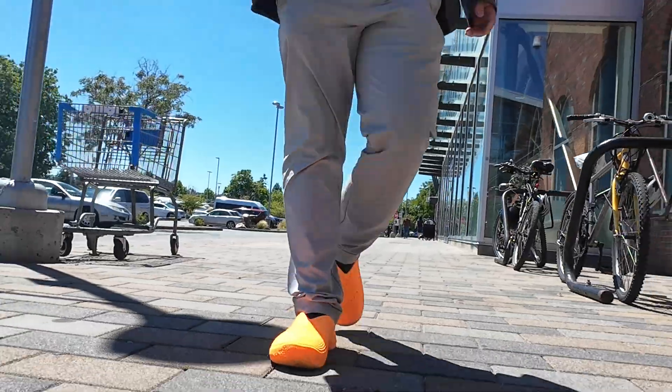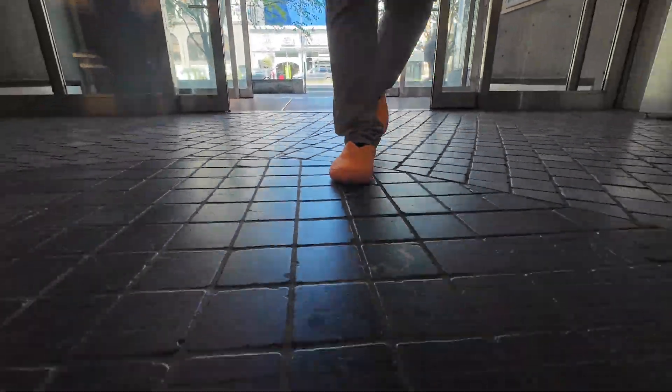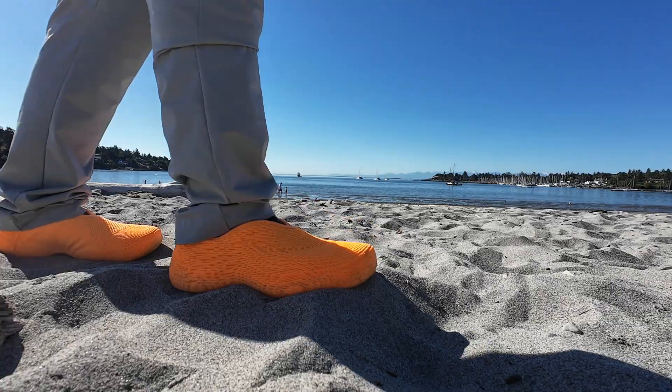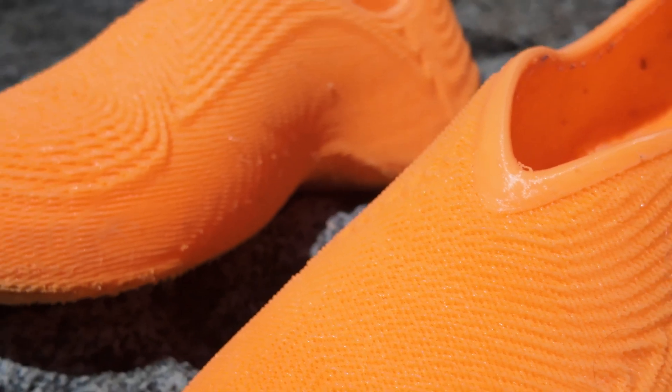After 2 full days of walking in 75-degree weather, the shoes feel like light running trainers. I printed mine in TPU 85A instead of the recommended 90A, so they're slightly softer. Great for walking, though a bit too soft for serious running, as you would feel your feet hitting the ground.